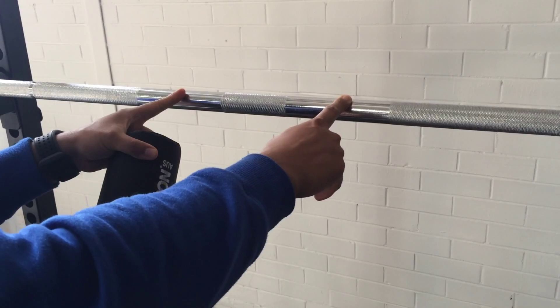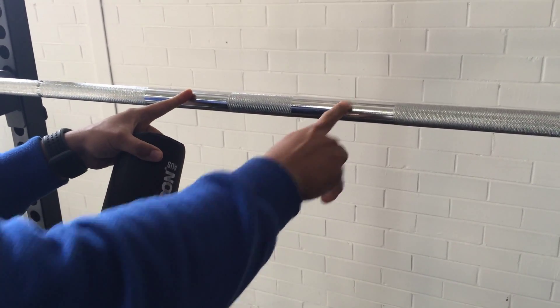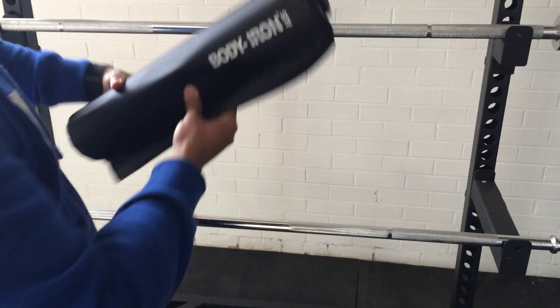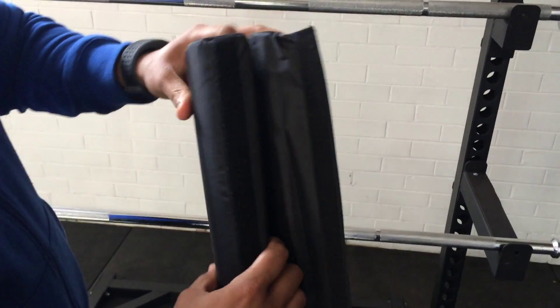As you can see, these barbell pads can be fitted on an Olympic bar with a diameter of 28 millimeters, or a standard bar with a diameter of 25 millimeters.